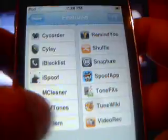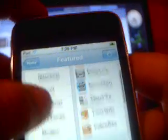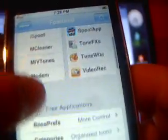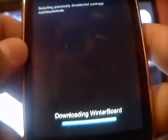First, go into Featured Packages. Go down and you'll see WinterBoard right there. Click on WinterBoard - 'Custom Look' - install it, confirm, and it will download.